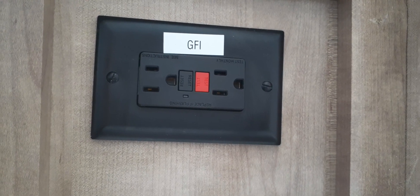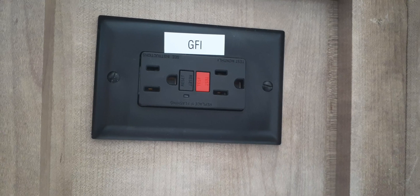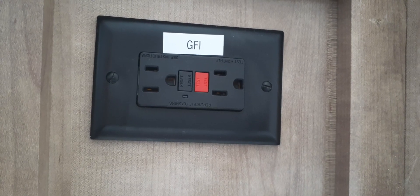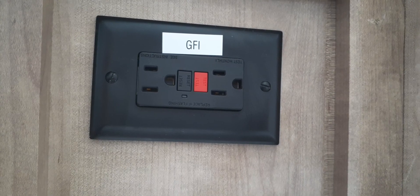Only the plug in the bathroom has this reset. If this plug is not responsive, then you'll want to check the circuit breakers on the campground post and then the circuit breakers in the RV fuse box.